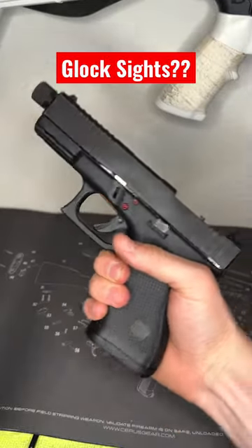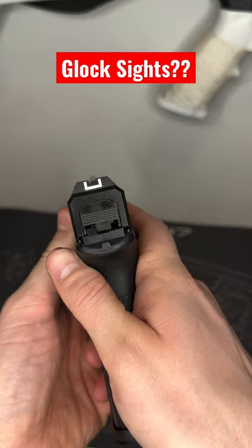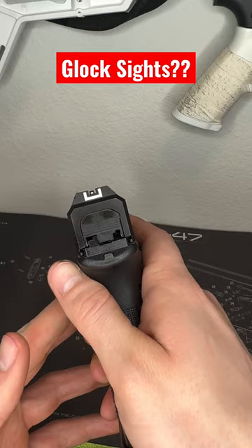All right, let's talk Glock again. For some reason, everybody hates the factory stock Glock sights. In my opinion, I don't think they look that bad as far as lining up. Are there better options? Sure, but I don't know why everyone hates on them so much. What are your thoughts on Glock sights? Do you like them or do you just rip them off and put something else on?